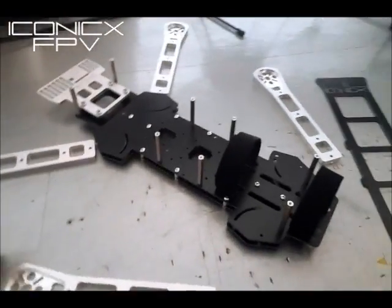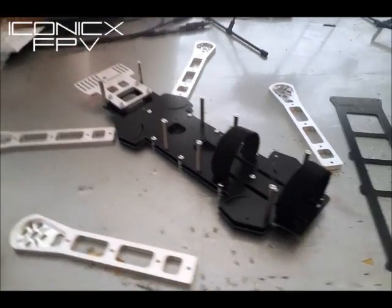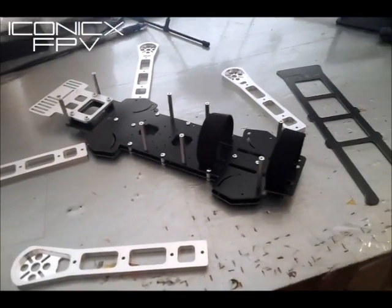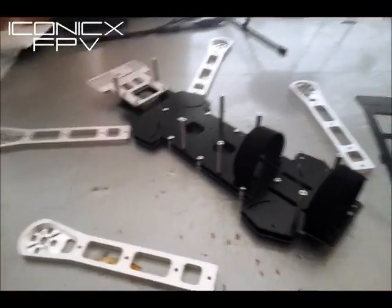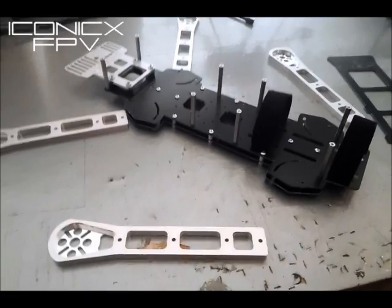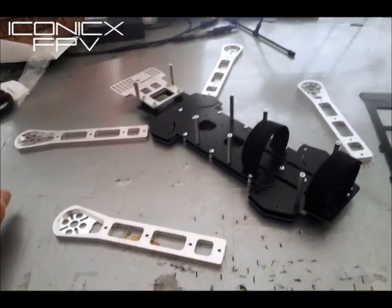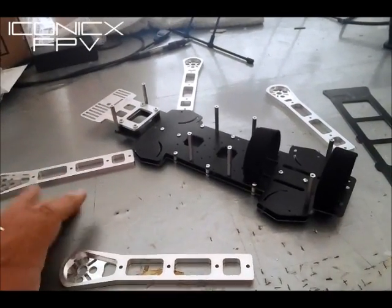Hey guys, I got a new video I've wanted to post for a while. It's kind of an update — I haven't posted much lately, I've been busy and had some issues going on. But here's a new Iconic X FPV frame. It's a completely different setup.